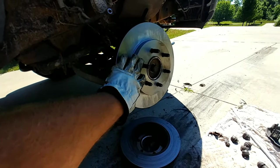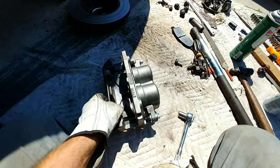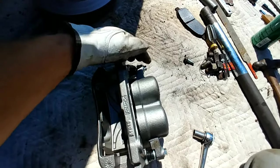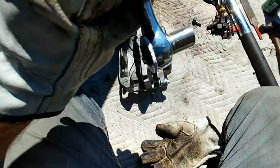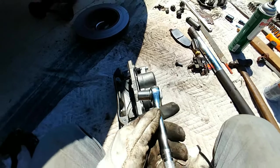Now that we have the rotor sitting up there — I already sprayed it, I'm going to spray it again — but the next thing we need to do is take this arm off of the caliper. You do that with this bolt and this bolt. I use a ratchet and it's metric even though it's an American car — it's a 14 millimeter, at least on this truck.